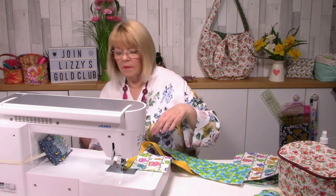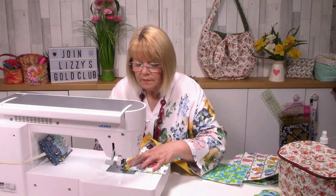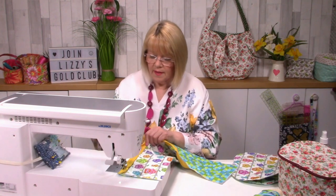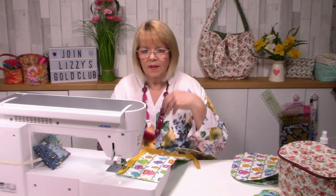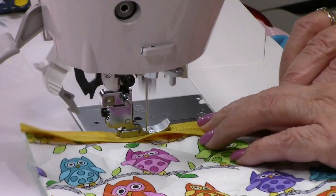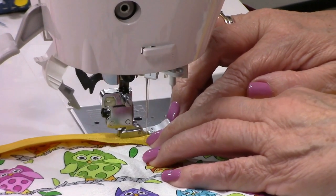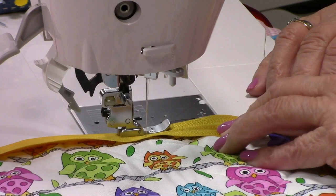Just follow all the way along - take those pins out. I much prefer to have my layers loose. Just make sure you're lining up the edge of the tape with the raw edge of your project. You can put your bias binding on now with all this seam allowance still there.